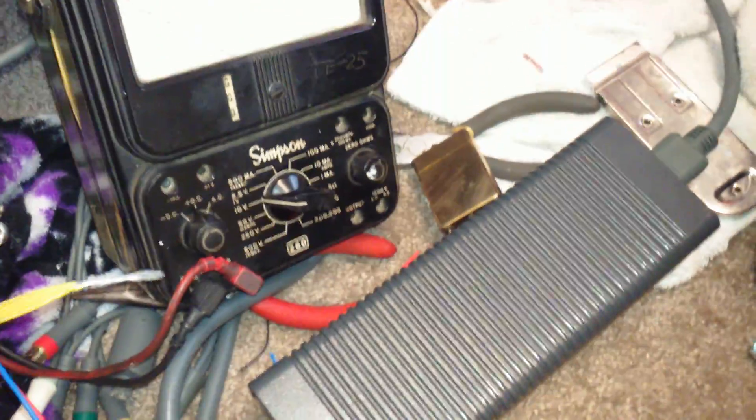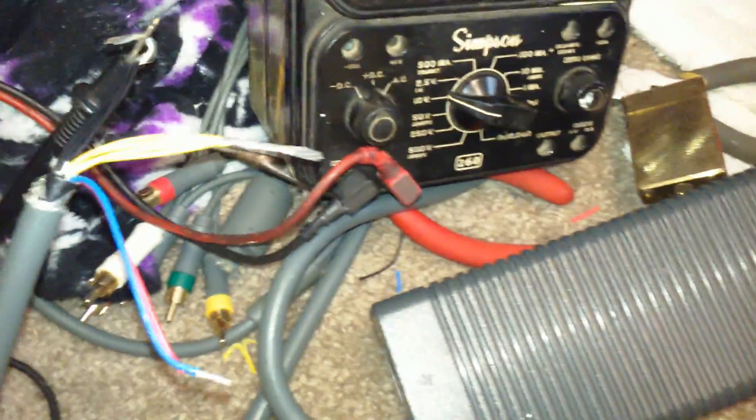That's pretty much all there is to it. I'm going to wind up putting some 8-gauge power wire and shrink tubing on the power wires here. And that's pretty much about it. The fan's blowing — can't hear it or see it, but it's working.